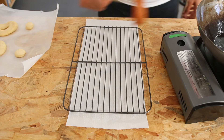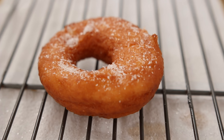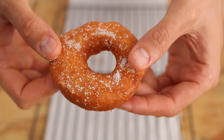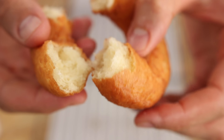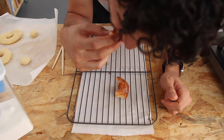When they are golden brown, get them out and do your sprinkling, glazing, stuffing thing — it's very personal. I like mine very plain, just with sugar. They are so soft and fluffy, and compared to classic doughnuts, they might be more buttery, and the color might also be a bit more yellow and rich.